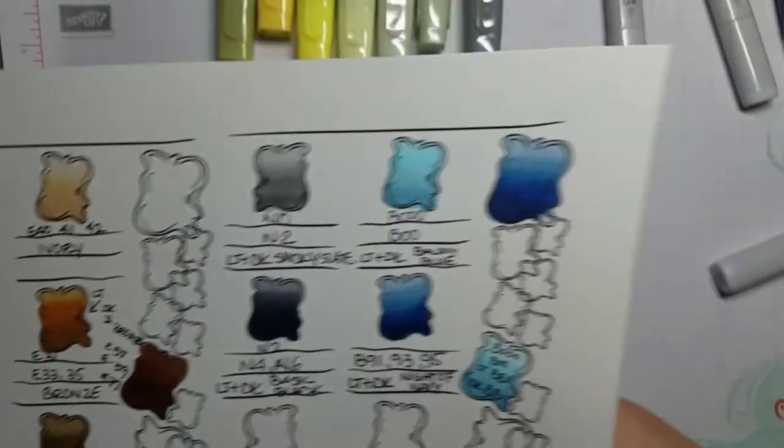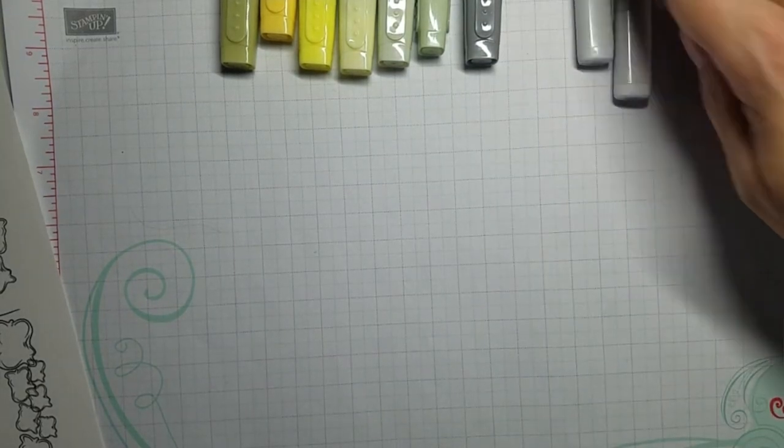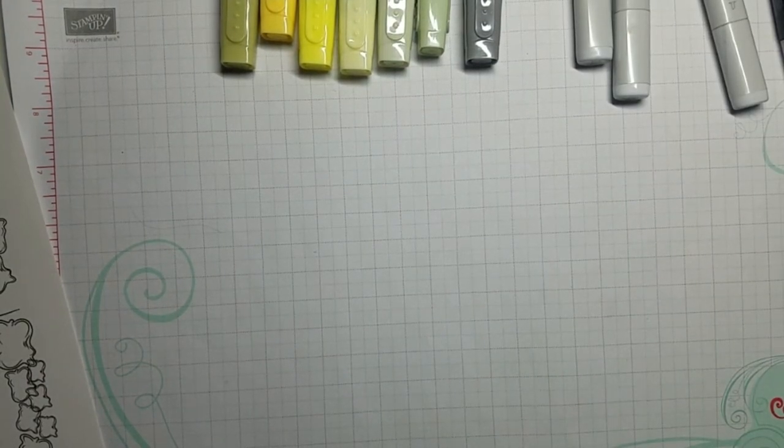The matching chart shows that N0 and N2 color tones match very close to smoky slate. Even with basic black, the N matches better than the other two series I own — N, W, and C. W is for warm and it didn't match at all. So that's the color match. Let me show you my project.